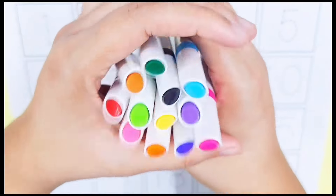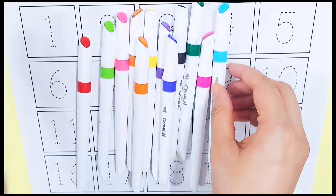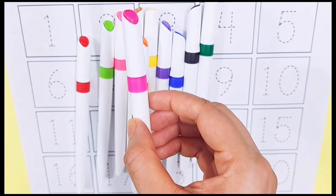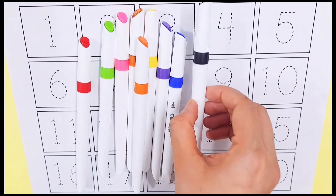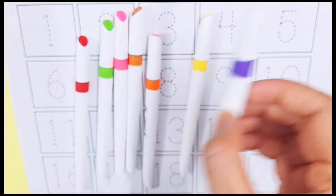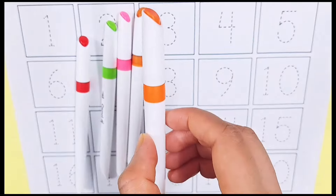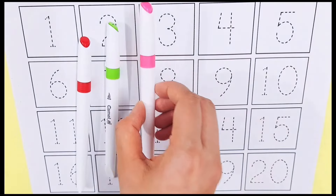Let's learn some colors. Sky blue color, purple color, dark green color, black color, dark blue color, violet color, yellow color, orange color, brown color, pink color.